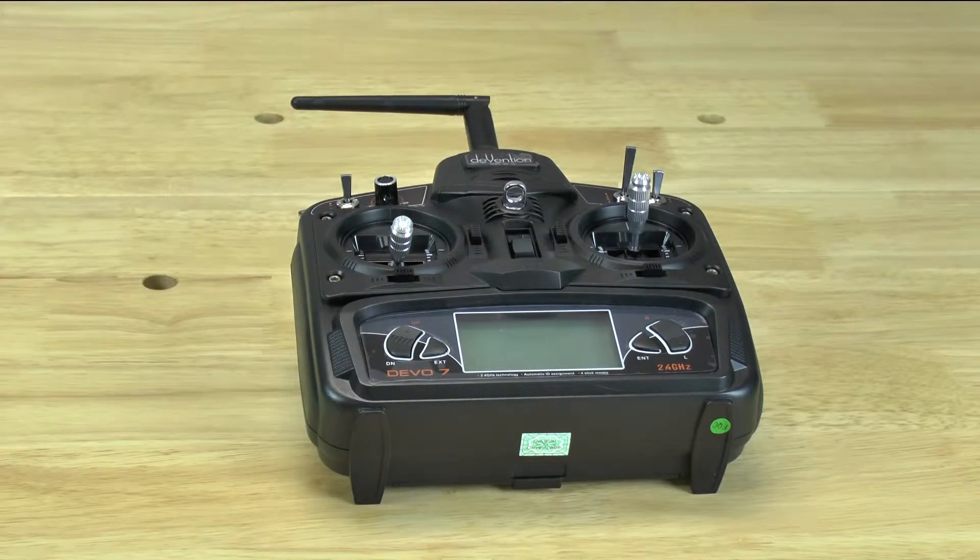Hello, this is YLAM with Drone Rental Supply and for this video we're going to be talking about pre-tripping the DRS250 quad when you get it or just before you fly.